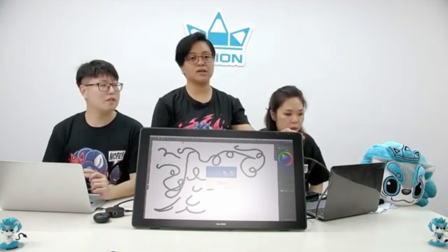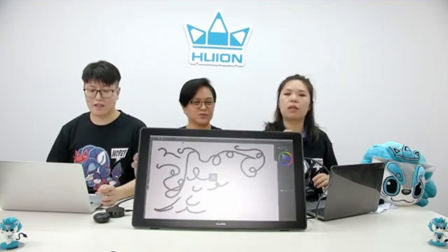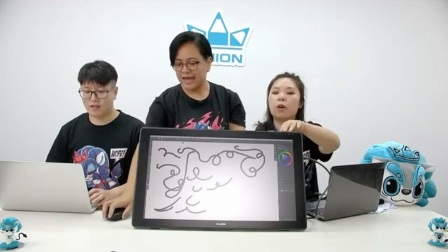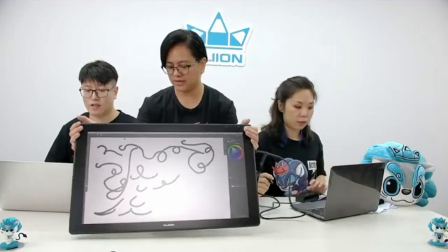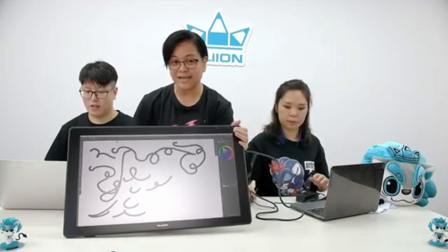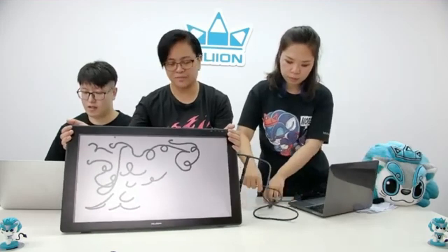The Huion Kamvas 24 Plus comes with a PW517 battery-free stylus that charges using electromagnetic resonance technology. You will not need to connect the pen to the tablet with cables while drawing — the pen will automatically charge as you use it. The PW517 features a 5080 LPI resolution, up to ±60 degrees tilt recognition, and 8192 pen pressure levels, ensuring a great user experience for digital art.